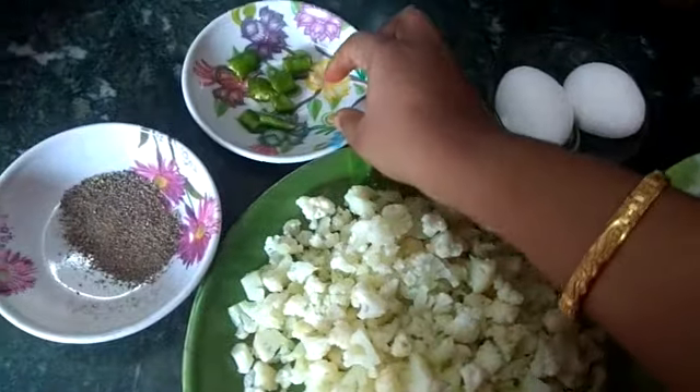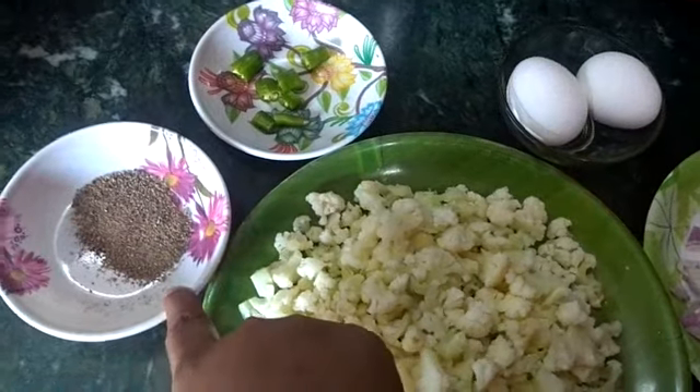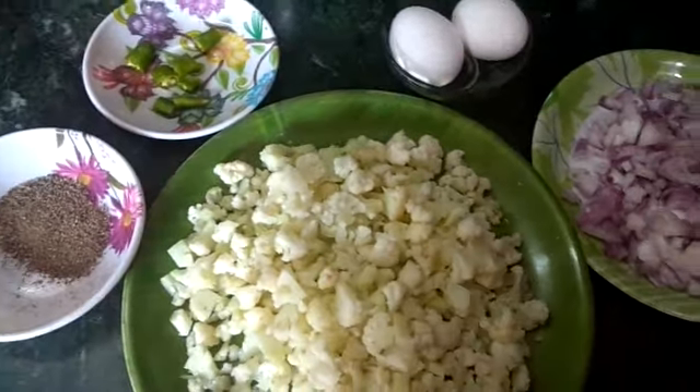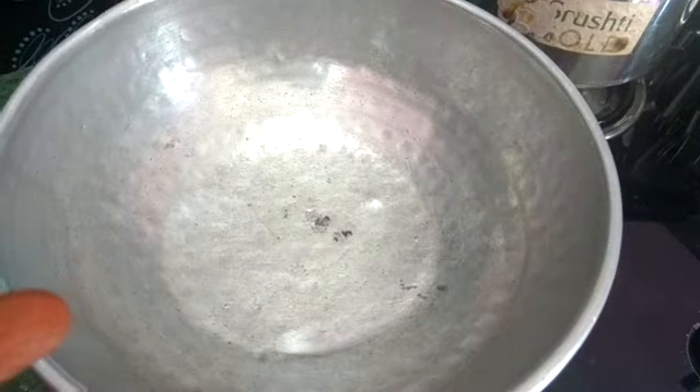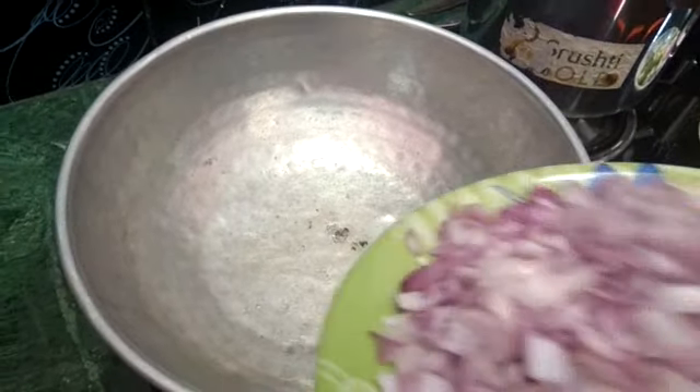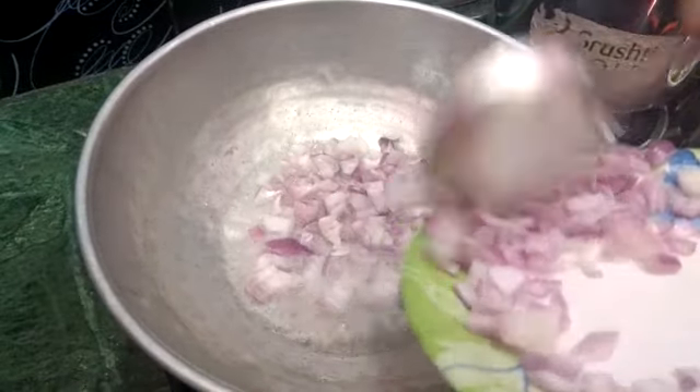Then we cut the egg in half. Now we can cut the egg in half. Make this recipe for the first time.